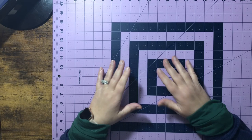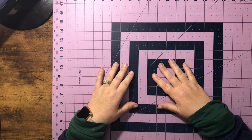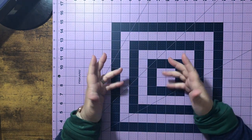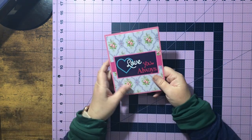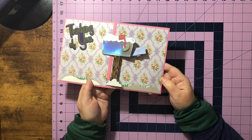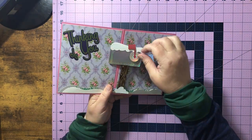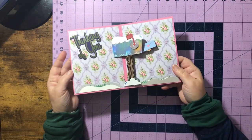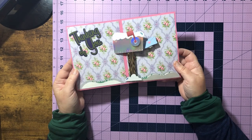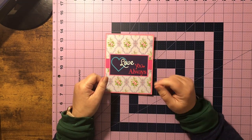Hey everybody, I hope everybody's having a really good week. This week I was inspired by a post on Facebook — it was a Karen Burninson die set — and I thought let's see if we can figure out how it's made. It says 'love you always,' and when you open it up, it's a mailbox where the flag and the envelope both move. It says 'thinking of you' and I just thought this was a really cute idea, so we're going to do that today. Let's head over to Design Space and get started.